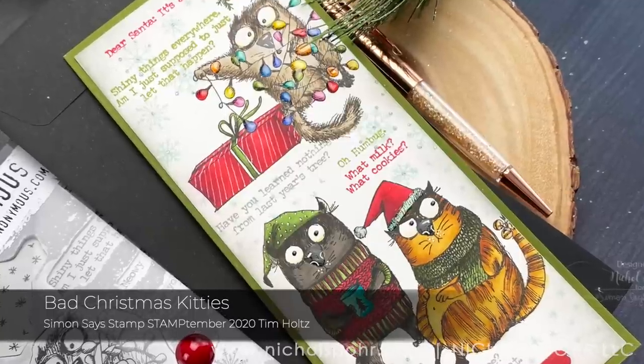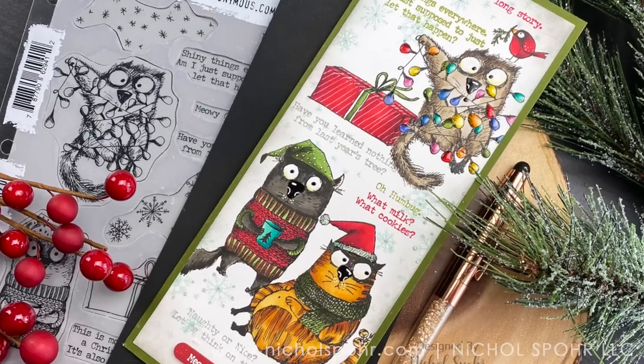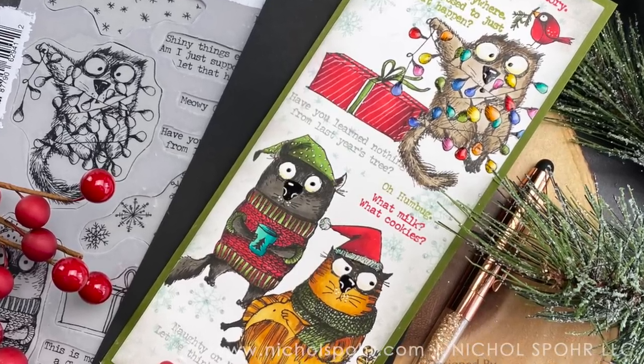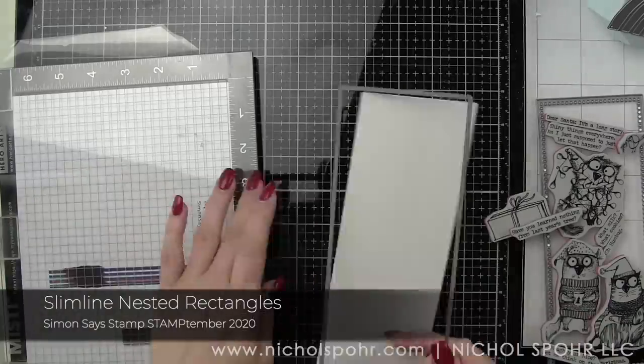It is a super fun cat Christmas stamp set, and I'm going to create this kind of snarky type of slimline Christmas card to share with you. And it is not only the front of the card, but I added some stamping to the inside as well.